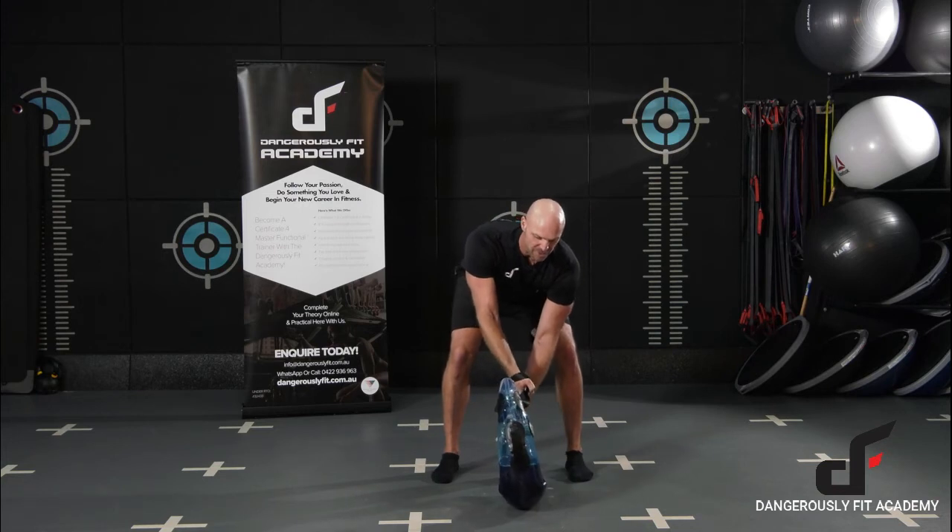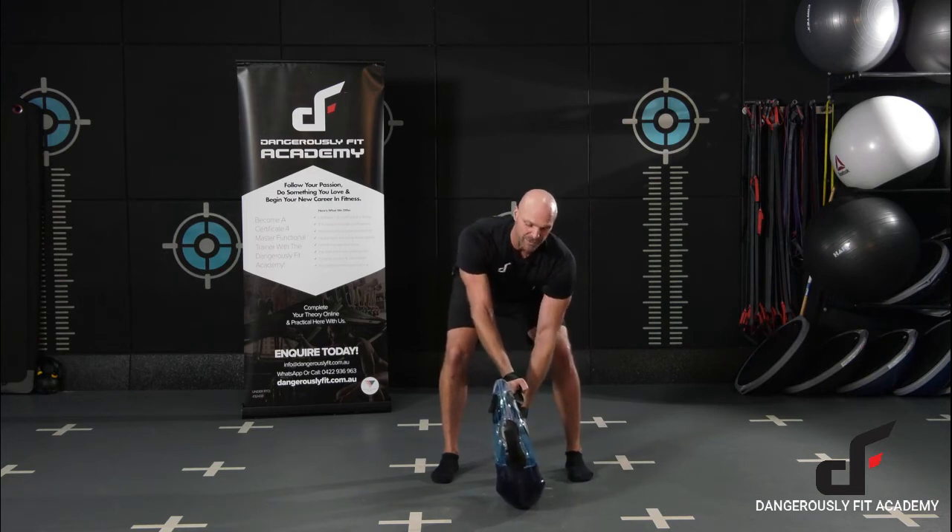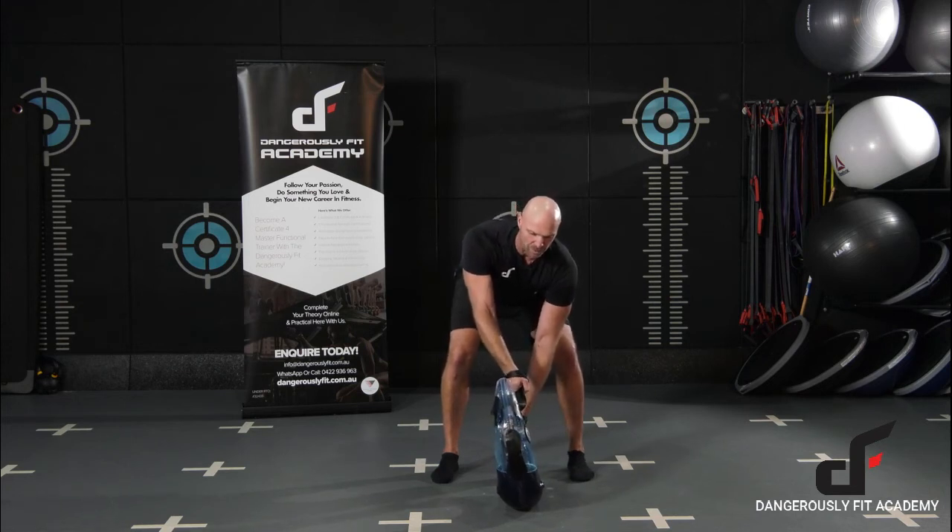Setting up with the bag about 10 to 12 inches in front, shoulders are down and packed down, elbows are locked out, and then I'm going to bring that bag back.